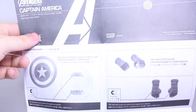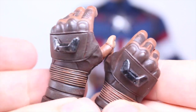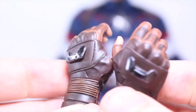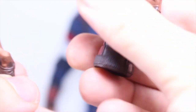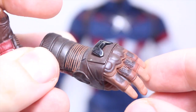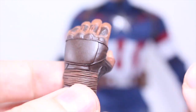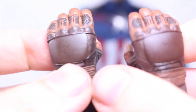Cap comes with quite a bit of accessories, including a detailed instruction manual on how to use his magnets and place the shield. Cap comes with a total of eight hands: a pair of fists, a pair of shield-holding hands if he wants to hold it manually, a right hand like he just threw the shield, a left hand like he's about to throw the shield, and a pair of magnet hands with built-in magnets. He also comes with a pair of wrist pegs in case you break them.